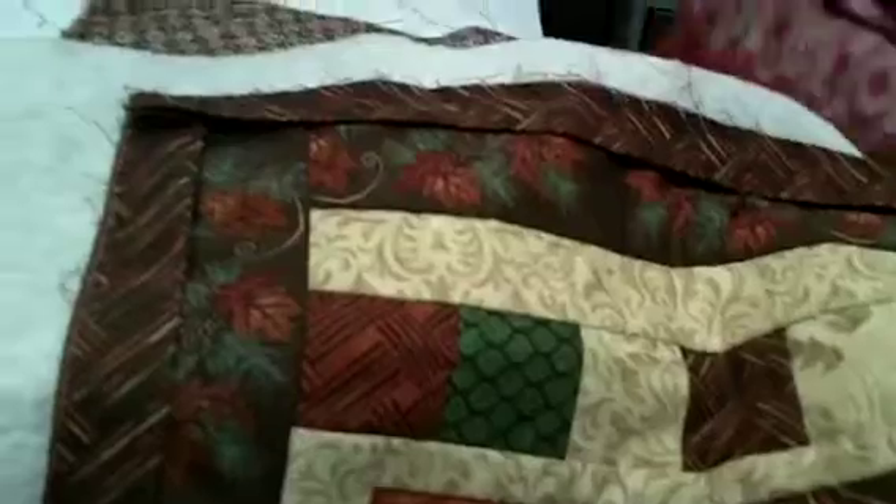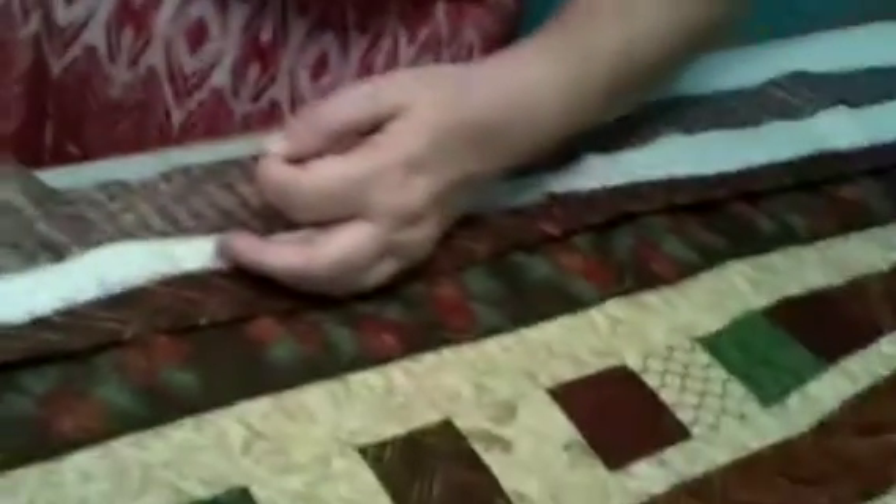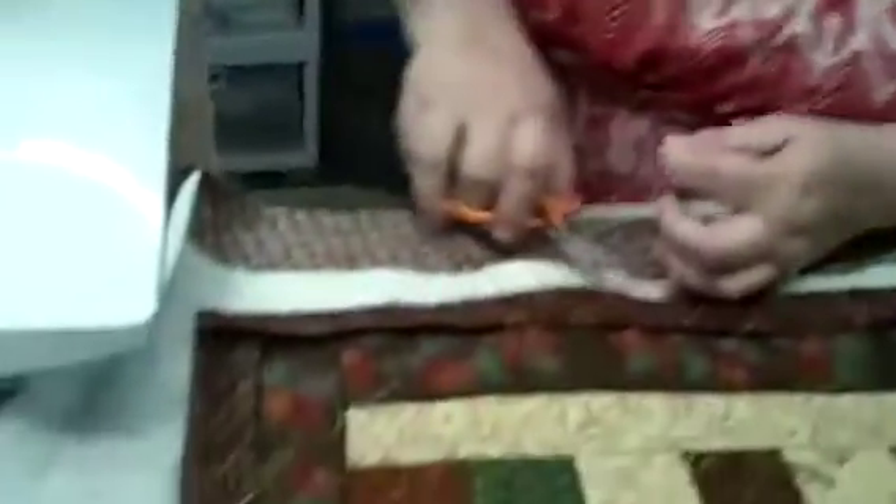And I ran out of bobbin — well, isn't that sweet? Okay, my thread broke. Well, you've got the idea of it.